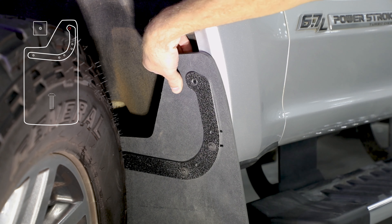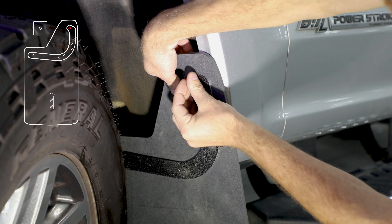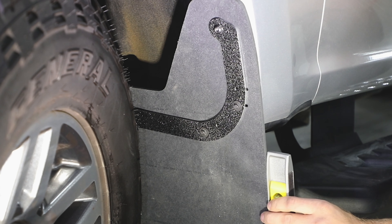Insert clench bracket behind lip on wheel well with extended threads facing away from mud flap. Install bolt into clench bracket. Level mud flap and tighten hardware starting with screws.